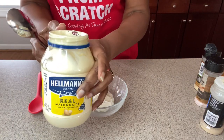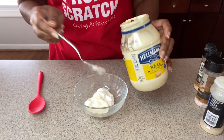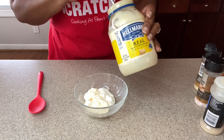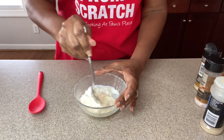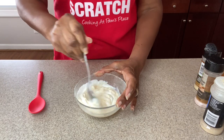Now adding the mayo — I like Hellmann's. You can use whatever mayo you want, but I find that Duke's is a little bit sweeter than what I'd like to have here. Go ahead and mix this together, make sure it's pretty well combined.